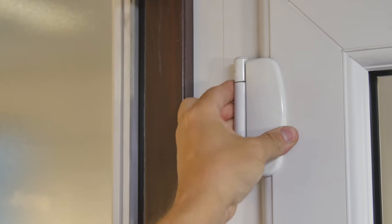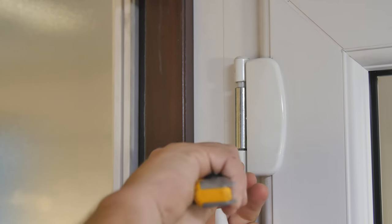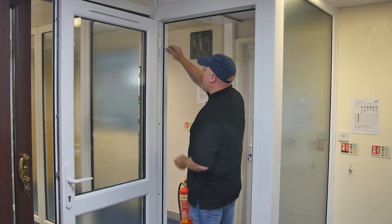Remove the cover caps using a small screwdriver or Stanley knife, ensuring that you avoid scratching the hinge casing. Open the door and release the lower grub screws on all the hinges using your 5mm Allen key.